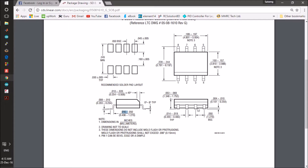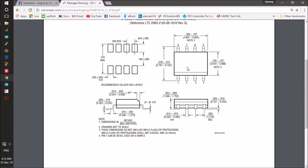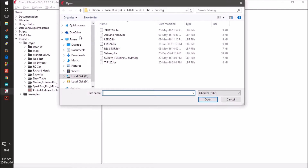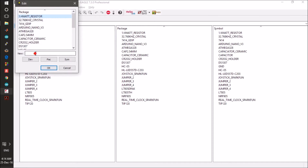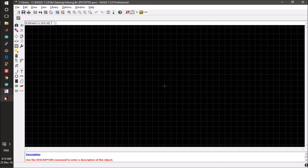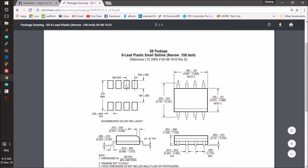This is the device dimension, so after designing we can check if our design is correct. To add a new package to an existing device, you first open the library and make a new package. This is the DS1307, so for the small outline version, we create a new package.